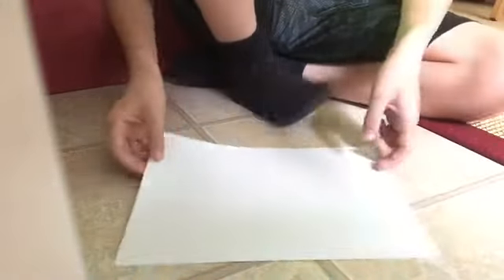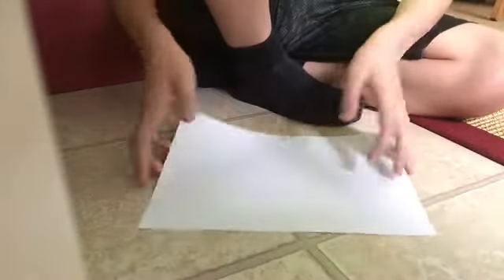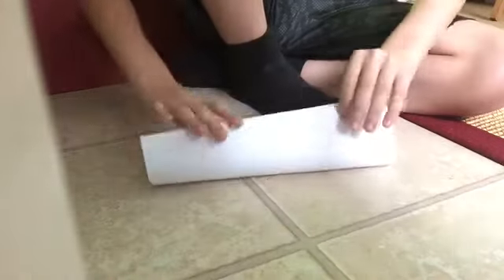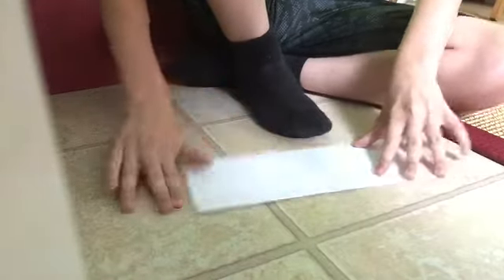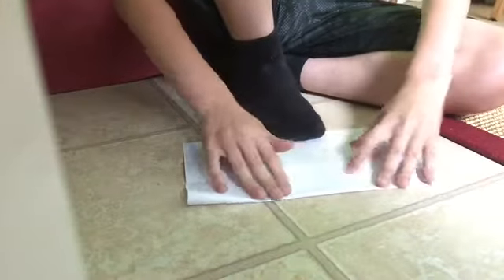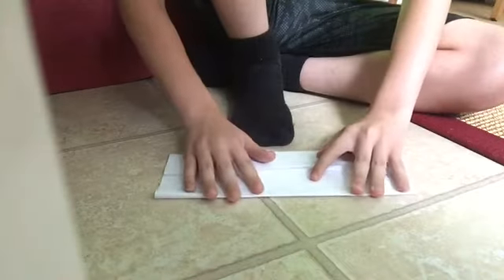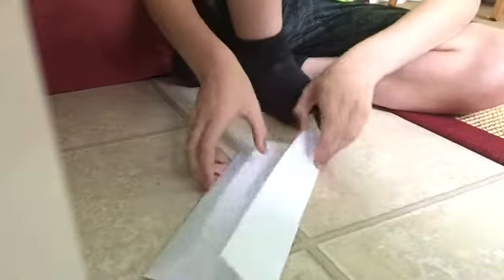The final paper airplane I'm going to do, I'm going to call it the box — because that's basically what it is. This is going to be very hard, I'm going to warn you. But if you can do this, you'll really impress your friends. So the first thing you do is fold it in half, and unfold. Fold it into the center, and fold the other side into the center as well — and then unfold.